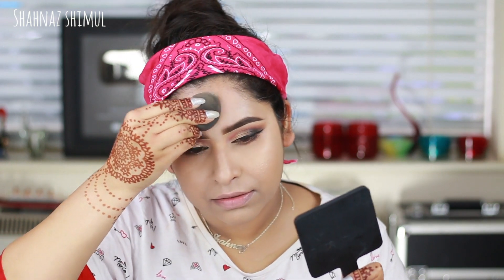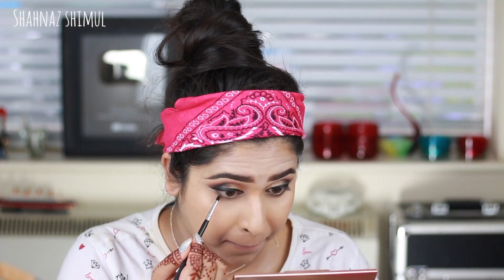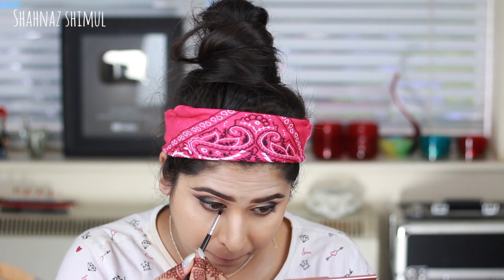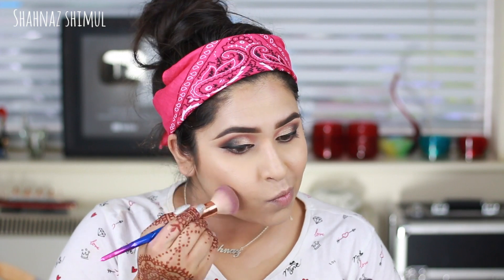I'm setting my foundation with MAC Patrick Star loose powder — you can use any loose powder or face powder of your choice — using my damp beauty blender. Now finishing my eye makeup: I'm applying a little kajal pencil on my waterline because Sonam had a little kajal there, not too heavy. Her under-eye area is very simple, so I'm keeping it subtle and smudging the kajal with a small pencil brush.